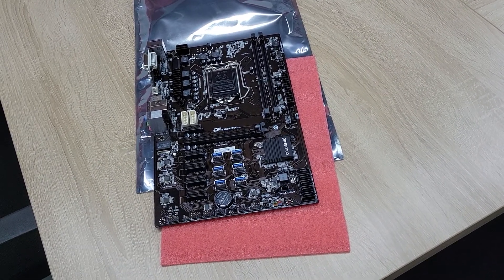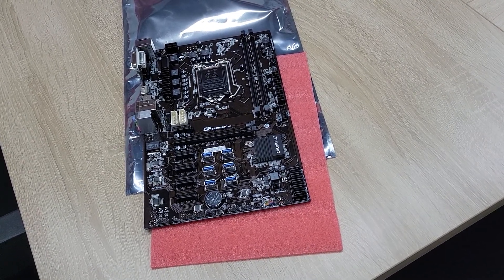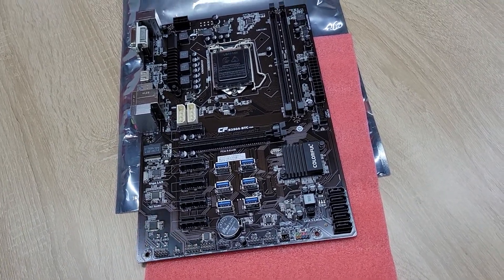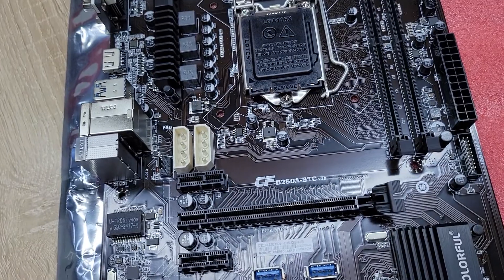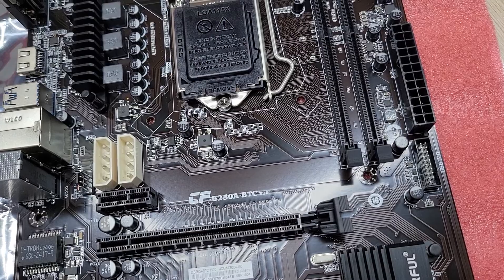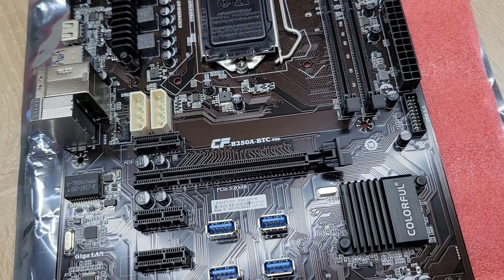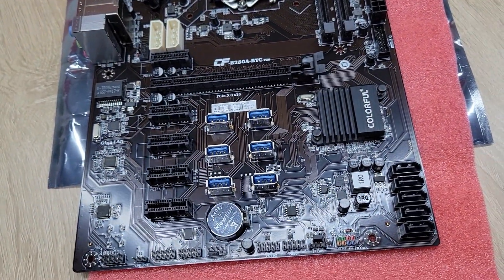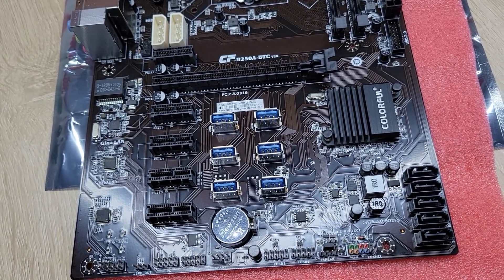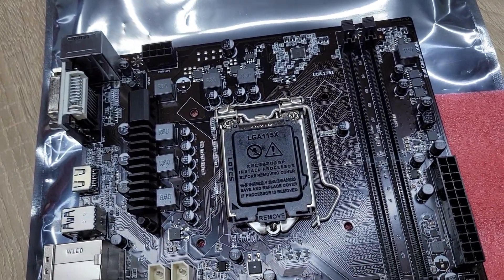Now, this afternoon, I introduced the best mining motherboard in the world. Today I introduce this one. This motherboard's product name is Colorful B250A BTC V20. This motherboard's best feature is to support 12-piece VGA card mining. Now let us see the motherboard.